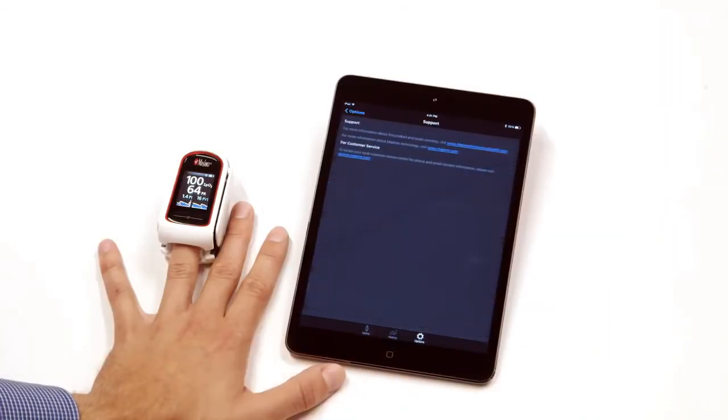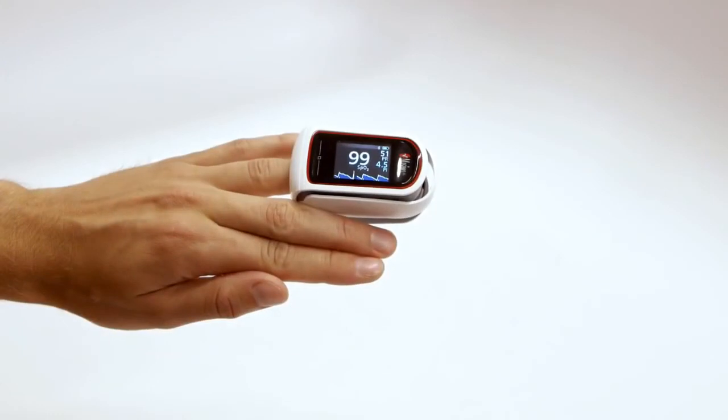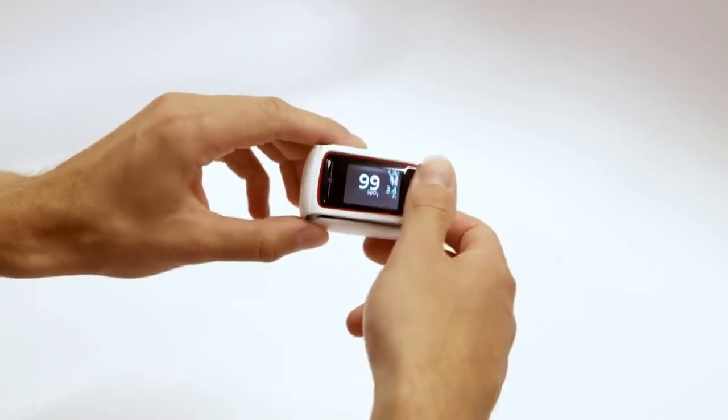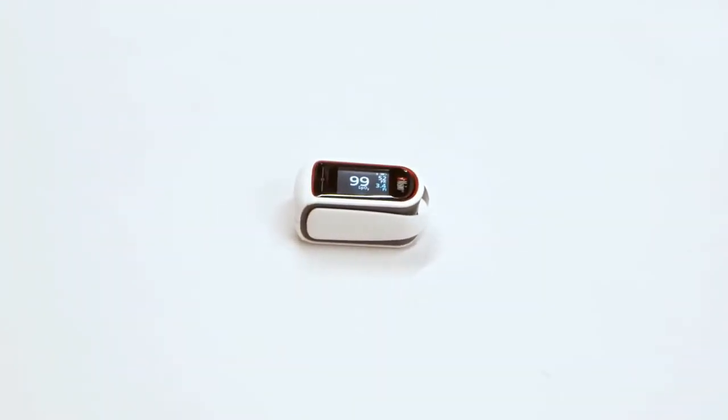For more information about the product and pulse oximetry, visit www.massimoprofessionalhealth.com. For more information about Masimo technology, visit www.masimo.com. For customer service and to locate your local customer service center for phone and email contact information, visit www.masimo.com. MightySatRx automatically turns off after removing the finger from the device and after deactivating the Bluetooth connection.